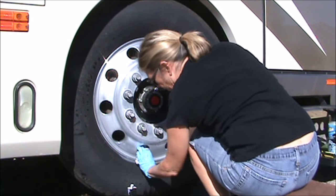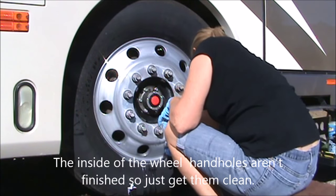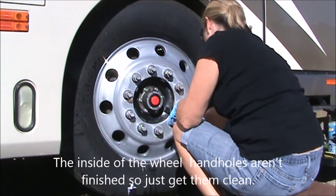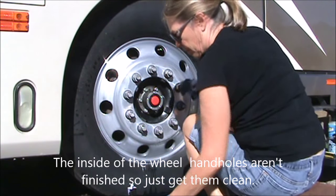You can see I'm cleaning the inside of the hand holes, but that's a little bit different finish than the outside of the wheel, so you'll never get those as shiny, but you will get them clean and they'll look nice.